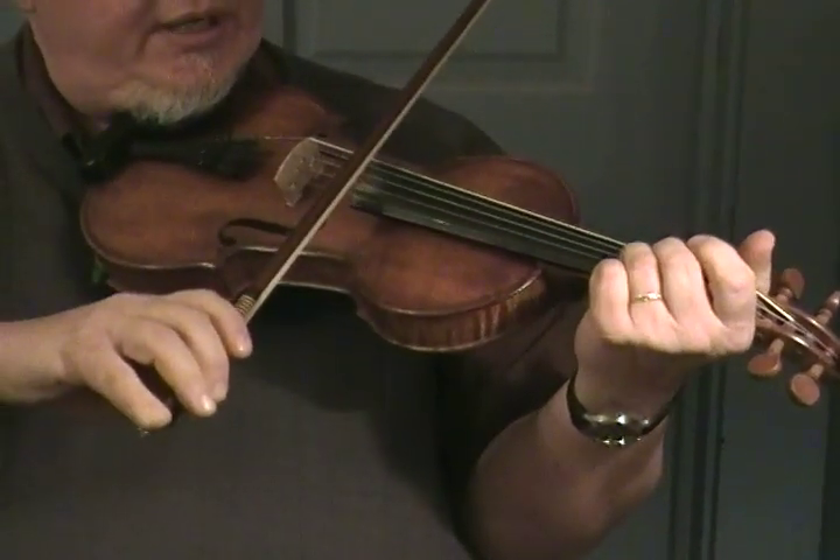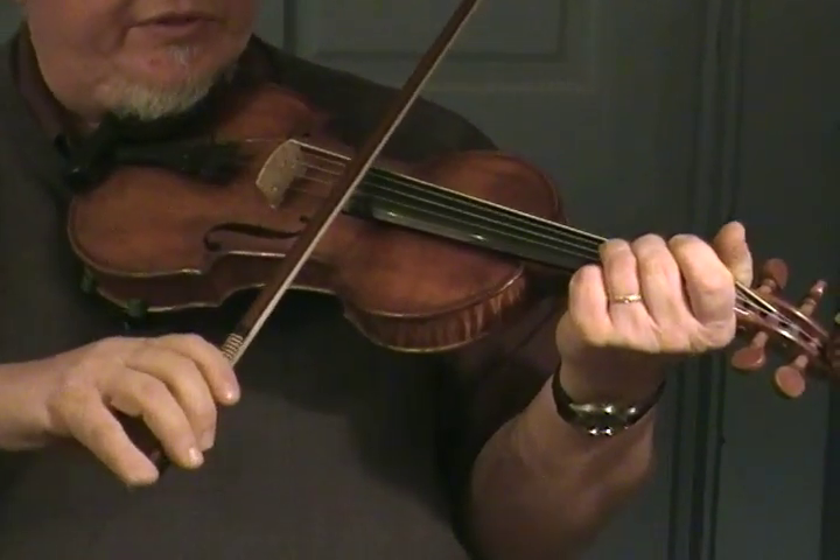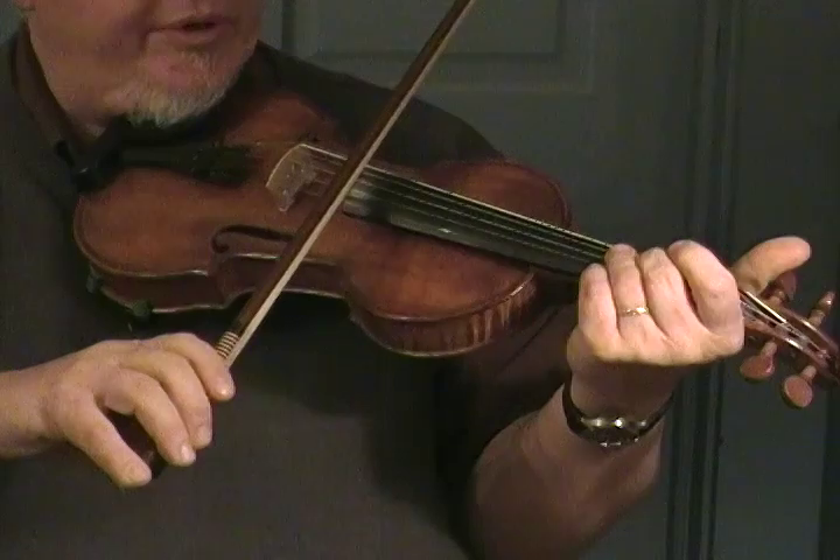The low end is something I really like — it's got a real nice deep sound to it. This fiddle has a real nice sweet high end too. I think this would be a good recording fiddle.